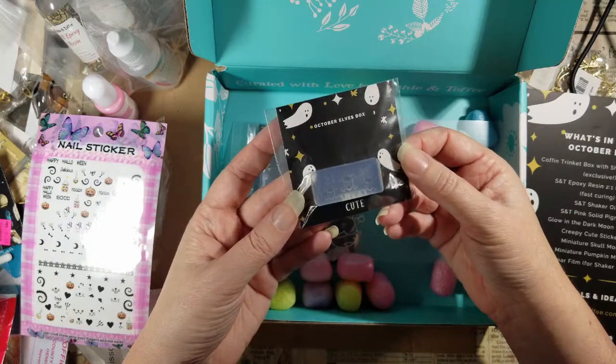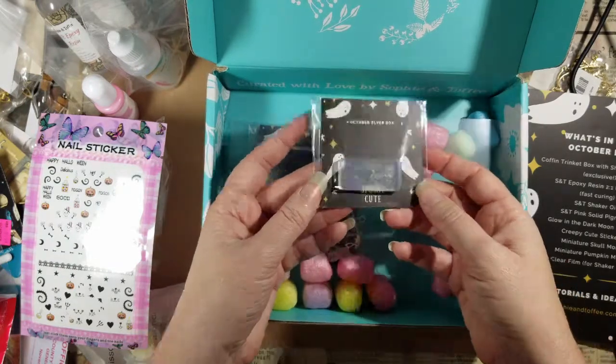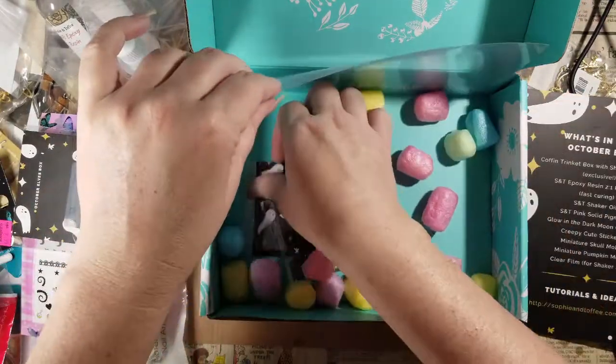Miniature skull mold! I actually think I already have this from a different company, so yay, more skulls. You can never have too many skulls — has anybody else noticed that?